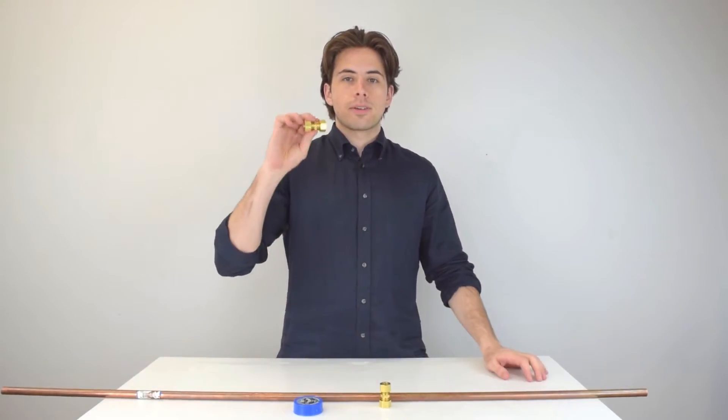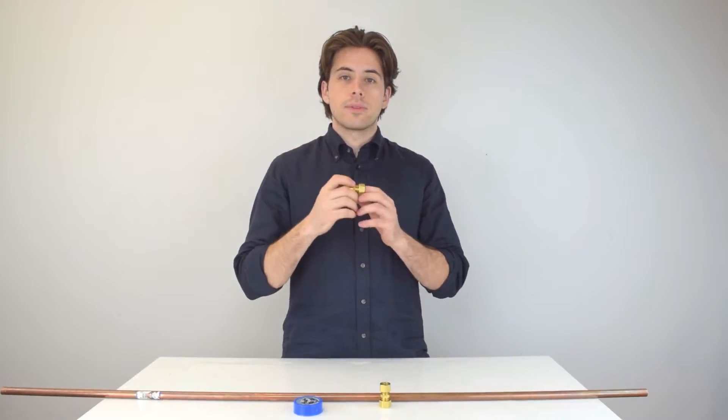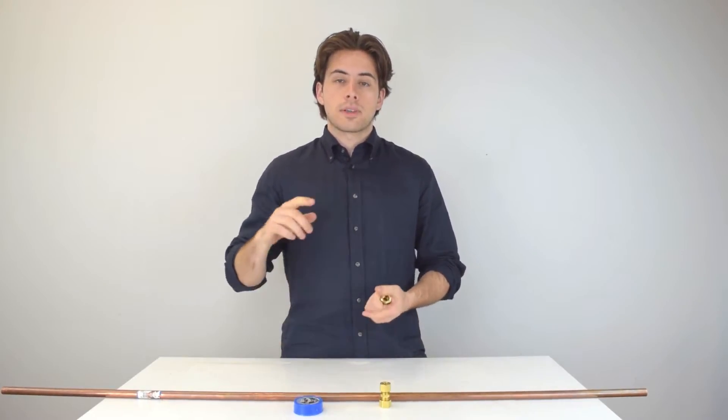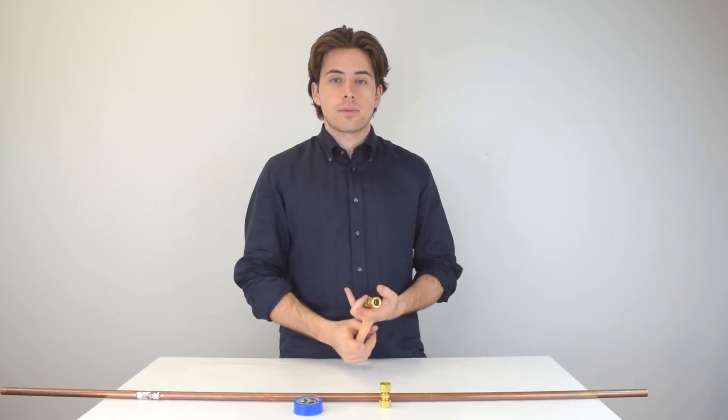How's it going everyone? Today I'm going to show you how compression fittings work and I'm going to give you a few close-ups of the process of putting it onto a pipe. I'm also going to go over the advantages and disadvantages of why you might want to use these.